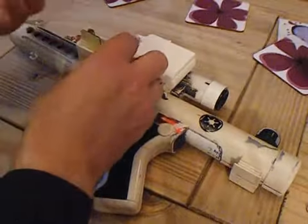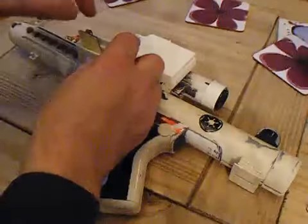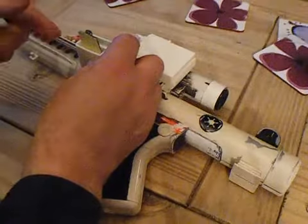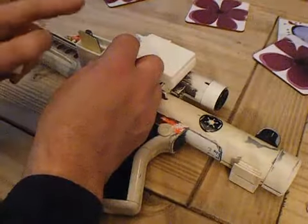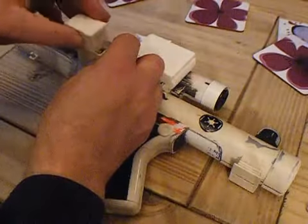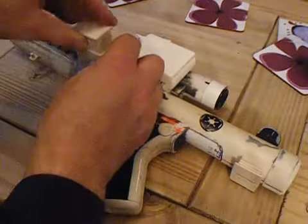When it's complete I'll be able to take this out, and if you need to change the batteries, the board will just pull out, change the batteries, and put it back in. Plus this section will come off for putting the USB cable in to upload new sounds.